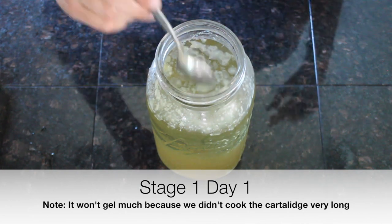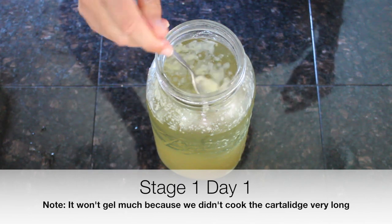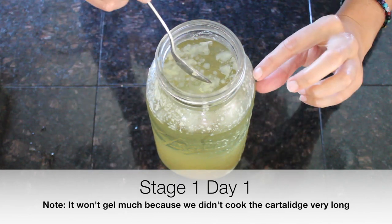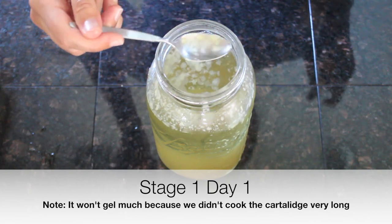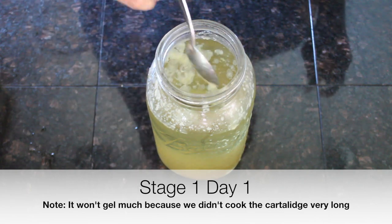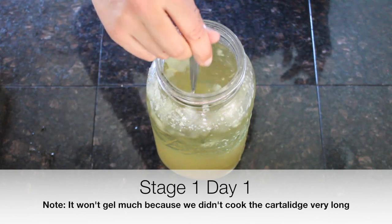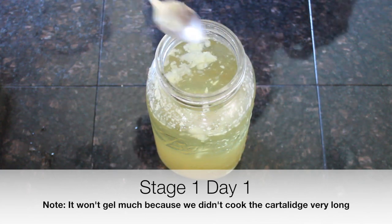Depending on your cut of meat, there will be more or less fat — with really fatty chicken it can be a quarter to half inch on top of the jar. You can use your spoon to remove it and save it to cook with on later stages of intro, when the recipe says 'cook in chicken fat.' That's the stuff that rises to the top of the jar.